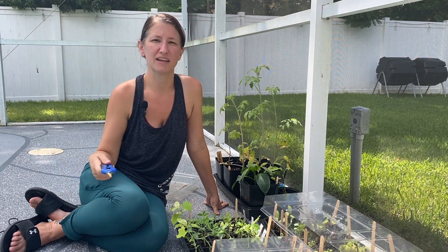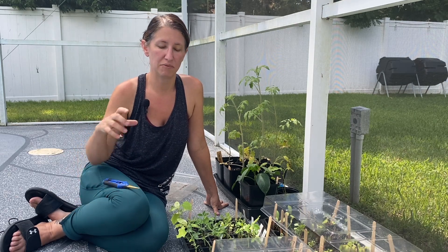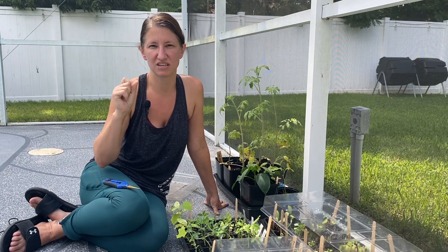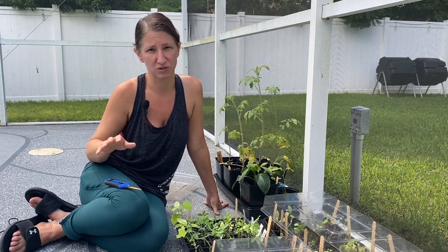That allows it so that if one of them thrives and one doesn't, you have a 50% chance that one will do well without having to restart seeds. But once they're in the bed and both thriving — say they both take off — when they get about four to six inches tall, I start making my choices as to which one I'm going to eliminate.